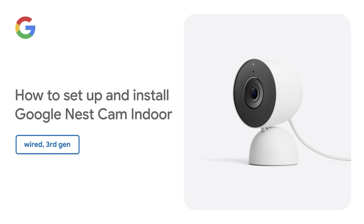How to set up and install Nest Cam Indoor, Wired, 3rd gen.